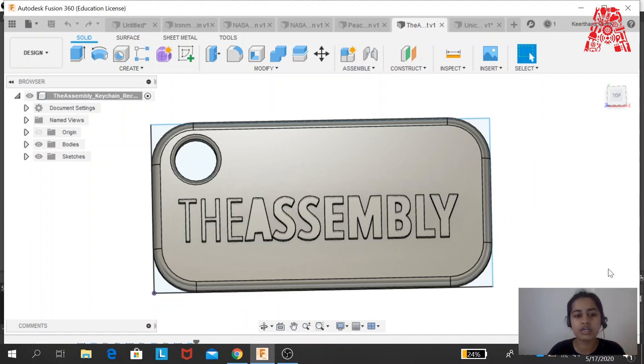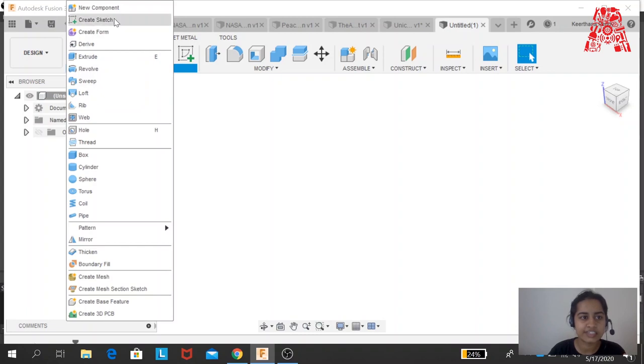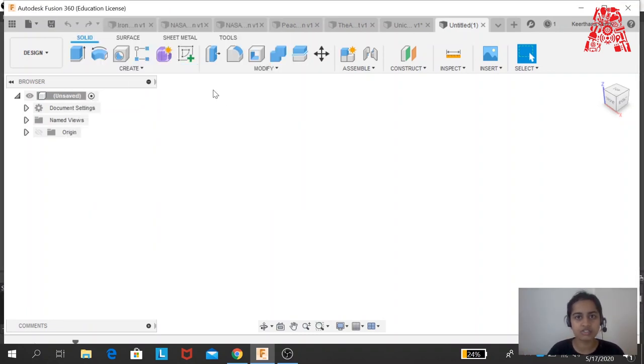We're going to be doing a keychain today, so let's click on New Design. You can see a blank workspace here. We will be focusing on specific tools: Extrude — which elevates a sketch to a certain height to create a 3D form; Fillet — which smooths the edges; and we'll be learning to create sketches, since we create multiple sketches to make a complete design. We'll also be using the Insert tool to import an SVG onto our design.